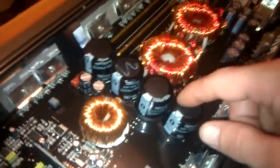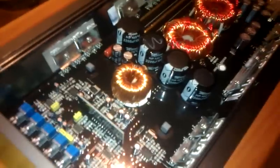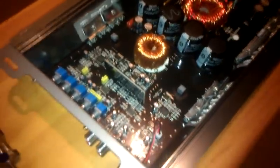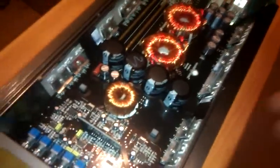I believe the audio pipe uses 1800s. I know a lot of people are saying these amps were similar to an audio pipe. I mean, they're similar, but they're not the same. They're different. They use different parts inside, obviously.